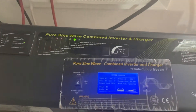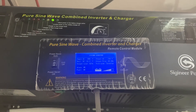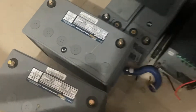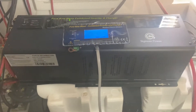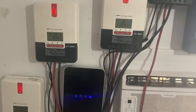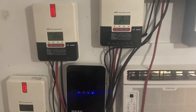It's a pure sine wave inverter charger, so if you have AGM style batteries like this, you can charge them safely with this inverter. But if you're using Tesla batteries, you have to use separate charge controllers that can be programmed so that you don't overcharge.